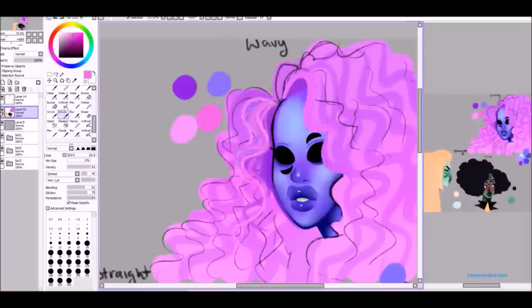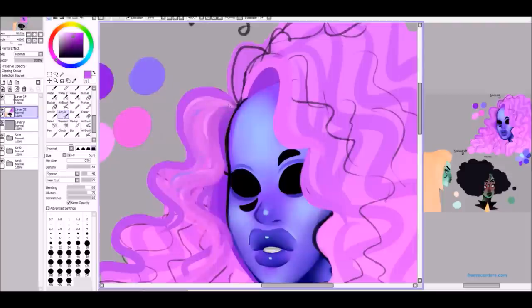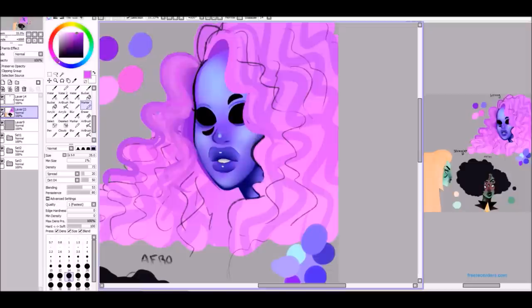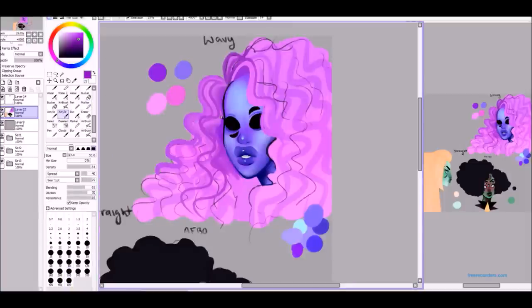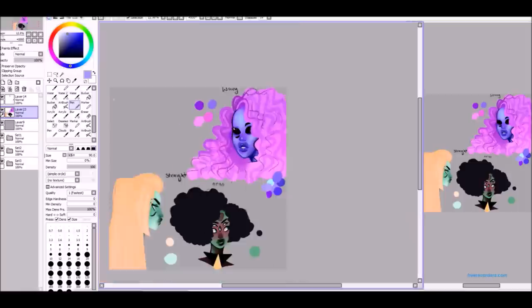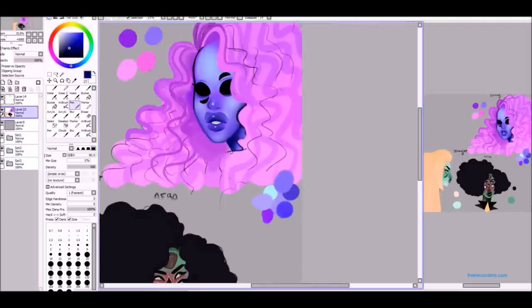As you can see, I'm going into the wavy hair now. I think this is pretty self-explanatory. I just literally go in with the marker, the pen, the airbrush, and just do a bunch of scribbles. And then with the acrylic tool I just blend a whole bunch. The acrylic tool is my best friend — I use it for literally everything. This technique is not the cleanest, probably not the easiest way either. It's very messy and time-consuming, but I really like the end result when I do this.